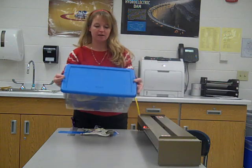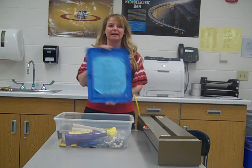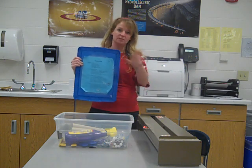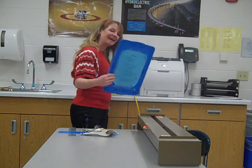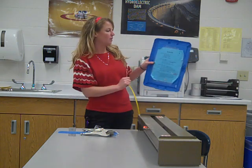First, you'll need to get the container up in the front of the classroom. The directions are located on the inside lid or on the shelf in the front of the classroom. It tells you step by step what you need to do and how you're going to make this. Our first step says: lay out all materials.